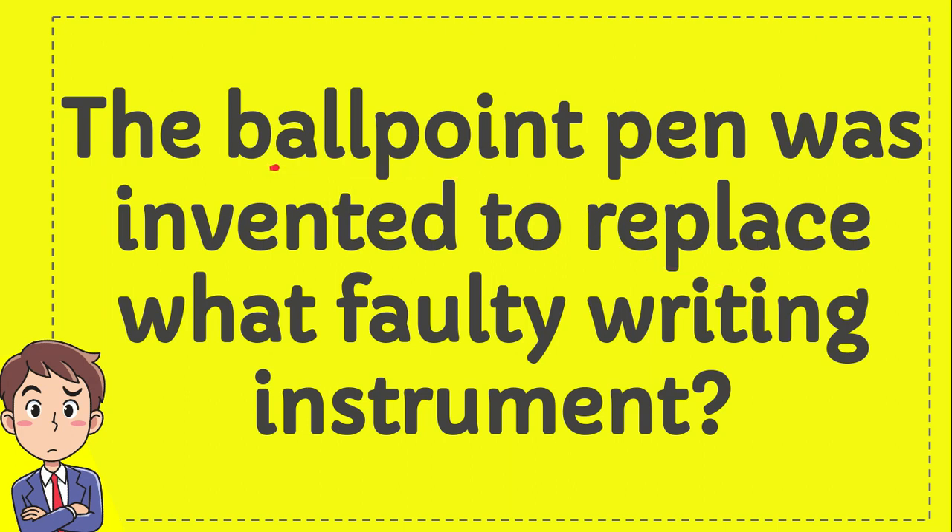The ballpoint pen was invented to replace what faulty writing instrument? Now I'll give you four options and here is the list of the options.